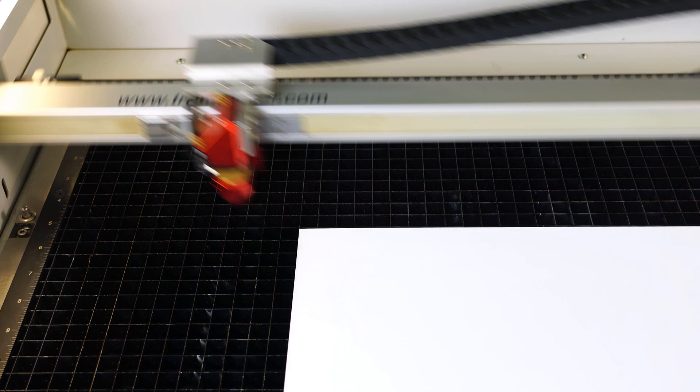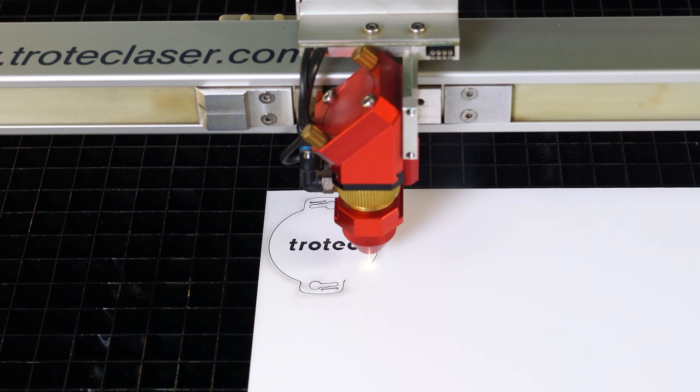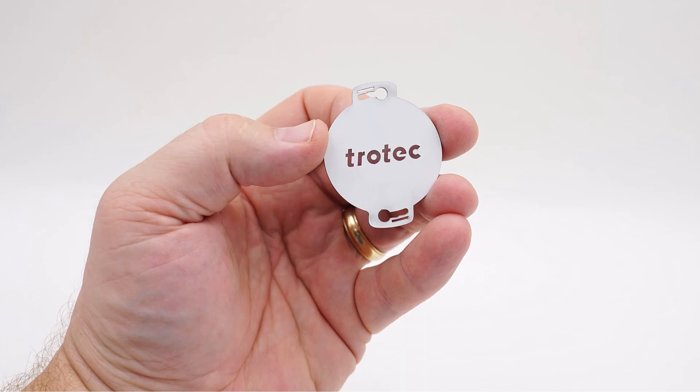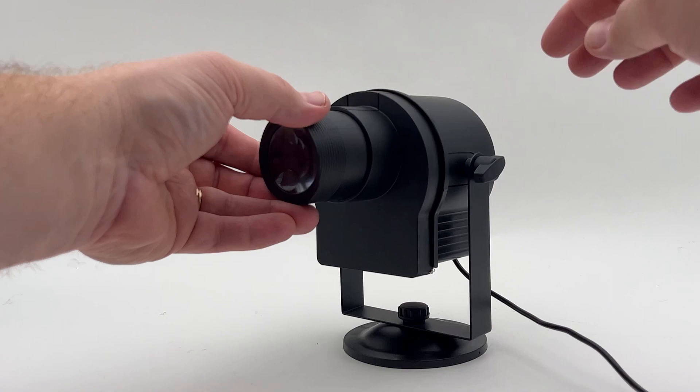Push start on the laser to process the coating from the clear plastic and cut the outline design. This has produced a perfect engraved window and cutout that should match the bracket that came with the gobo projector I ordered. The finished results have produced a perfect-looking effect that should only allow light to pass through where the laser removed the black coating.